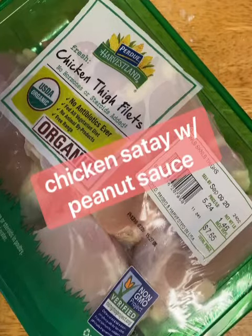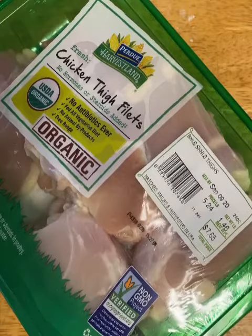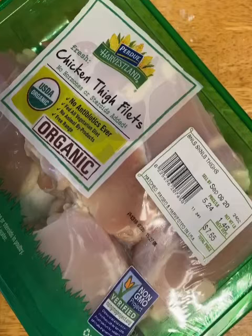Hey y'all, today is New Recipe Monday. I cannot find my sign — I think I might have thrown it away, so I'll have to put some snazzy little text up there. Anyway, tonight we're making... I actually changed the menu around for New Recipe Monday. We're going to have chicken satay with a peanut dipping sauce tonight.